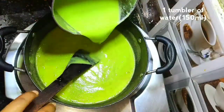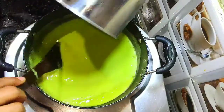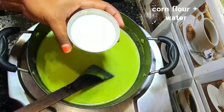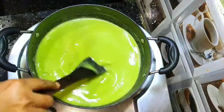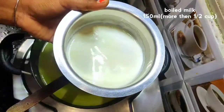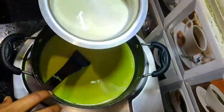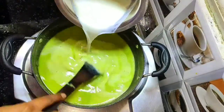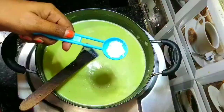Add 150 ml of liquid and mix. Add 120g of the topping, pour in some salt, and add 150 ml more. Adjust to taste.